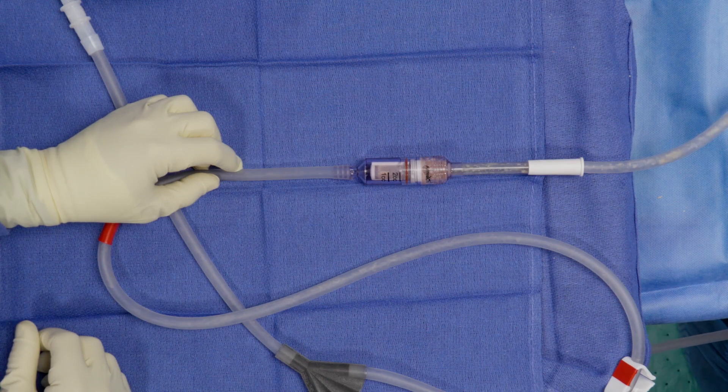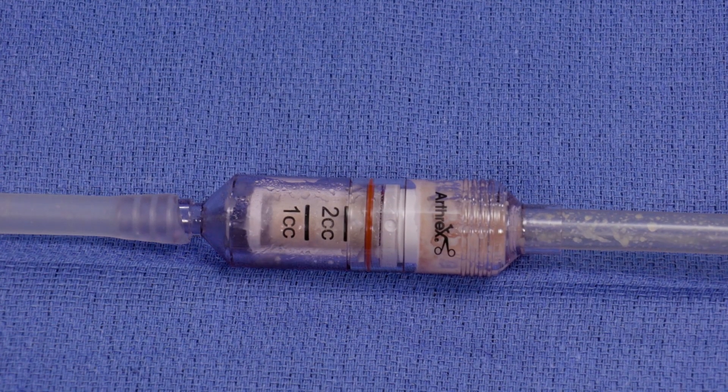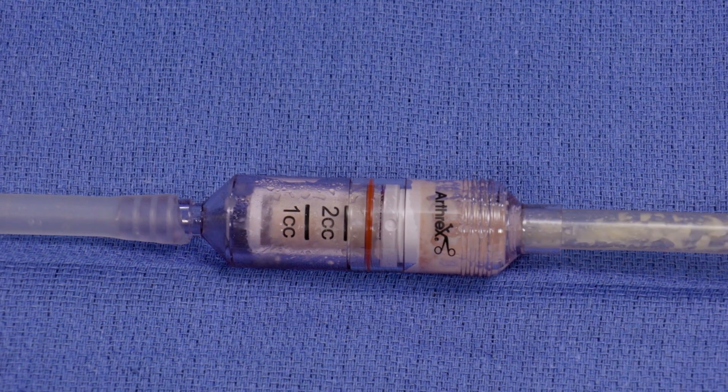This is Dr. Andrew Clavona from Dallas. This demonstration will discuss the use of the Arthrex GraftNet Bone Collection Device for collection of autologous bone during a spine fusion surgery.